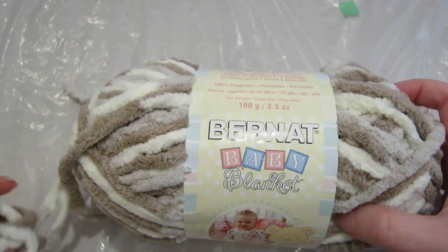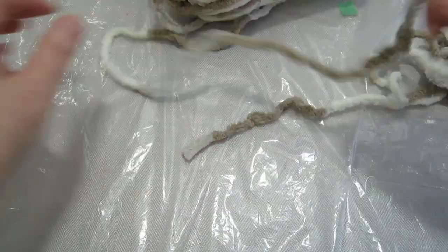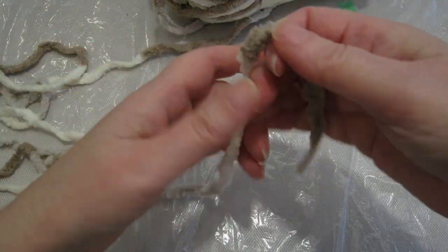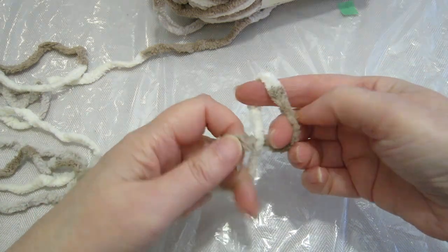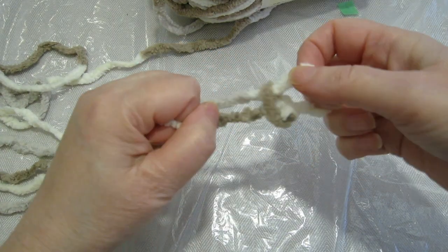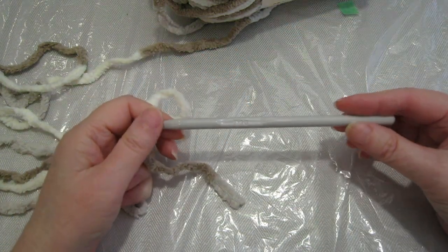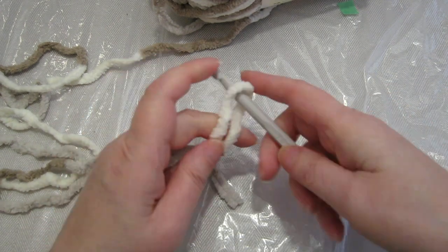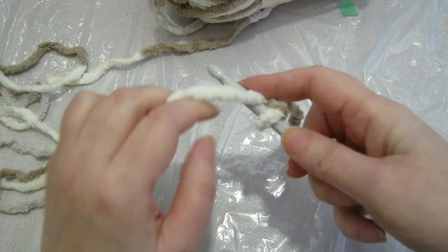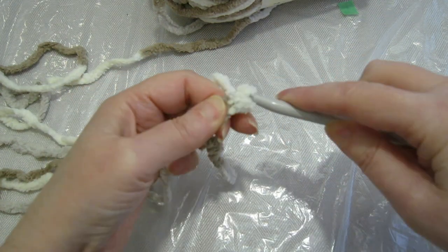We're gonna start with an I-cord and what we're gonna do is crochet it. Just untangle the end here. I'm just gonna make a slip stitch, and I'm using a number seven crochet hook. Just gonna tighten this around. We're gonna chain three, so there's one...